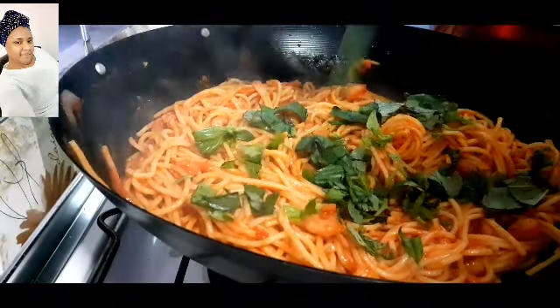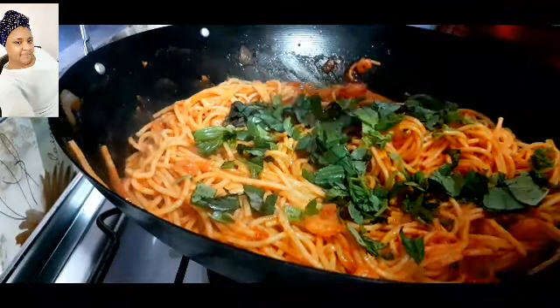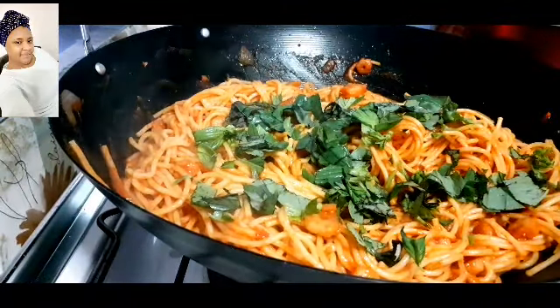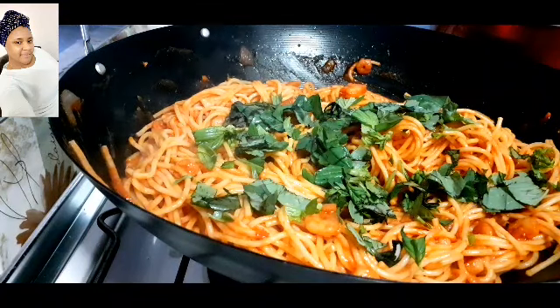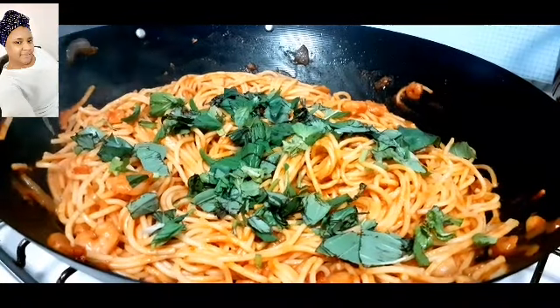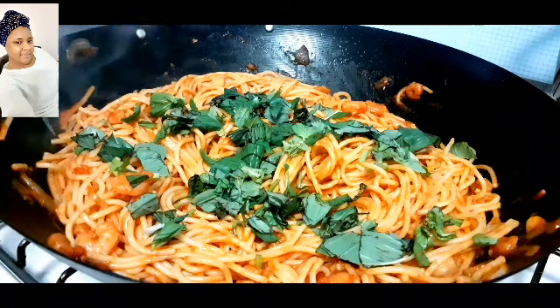Now I'll go ahead and add in my fresh basil. After adding it in I'll stir everything to mix it all together. With this basil it will take it to another level — the aroma of the spaghetti is very aromatic and delicious.